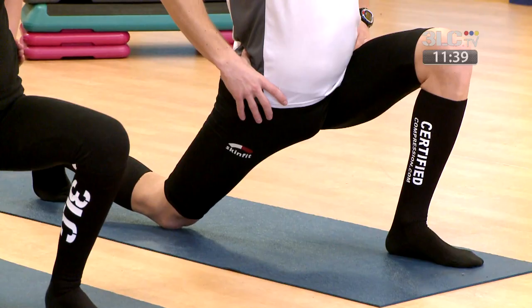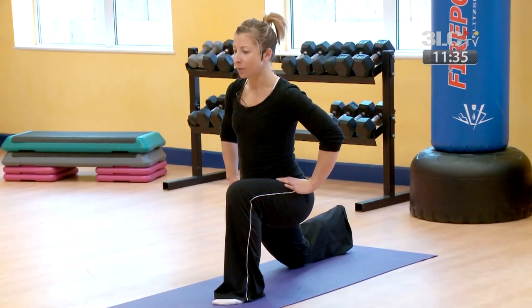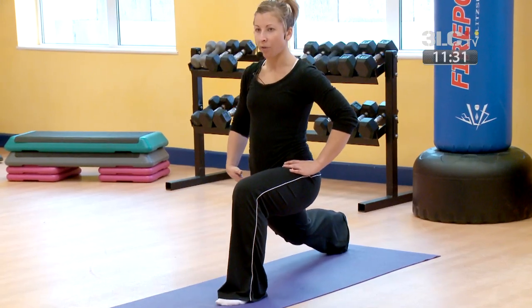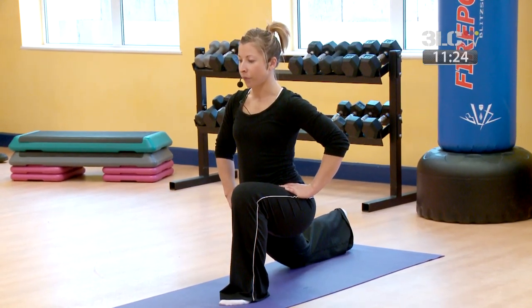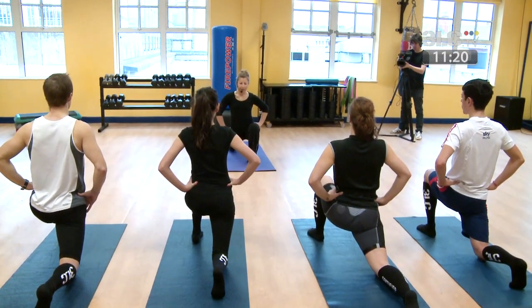If you have any problems with your knee, the modification is the same position but hover — you don't have to actually drop your back knee down. You could just hold this position if you prefer. Just feel a little lengthening through the hip flexor.